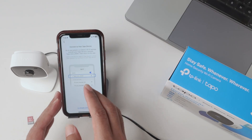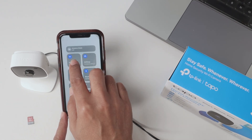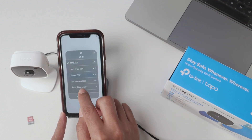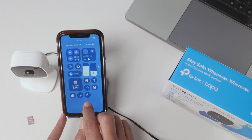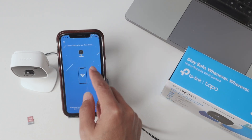Now you need to connect to the Wi-Fi signal — not your router, but the camera's Wi-Fi signal. Just make sure you're connected to the correct one. Here I can see 'Topo Cam.' Connect to the camera and then come back to the app — it's looking for the device.